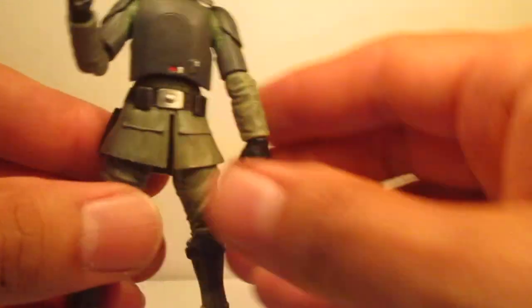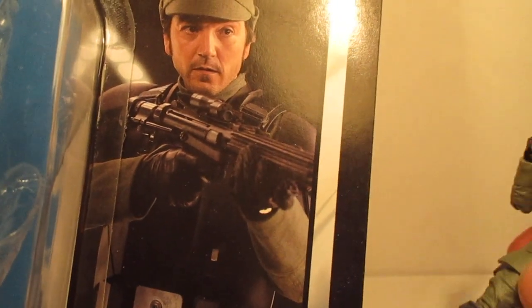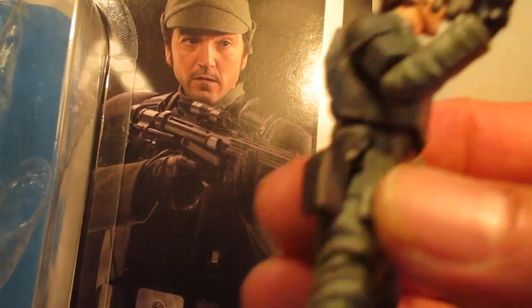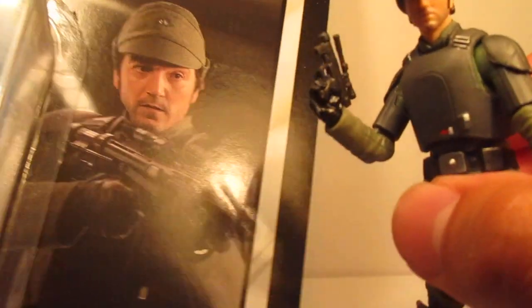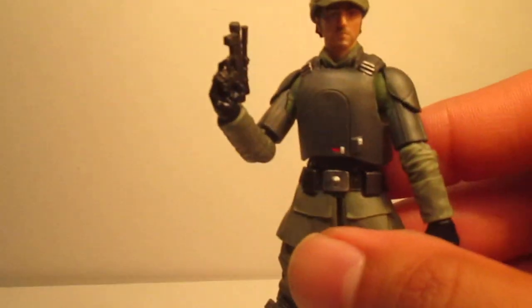So let's take a look at the card art really quick. One thing that's really confusing — he's holding that blaster on the card art, but they gave him this little pistol. It would have been nice if they gave him both, but that's Hasbro for you.